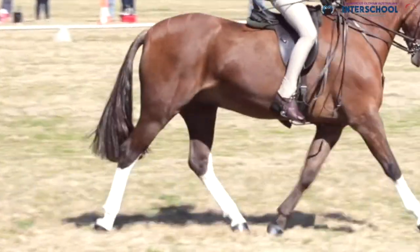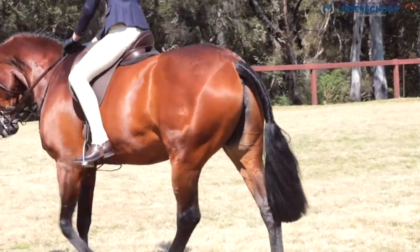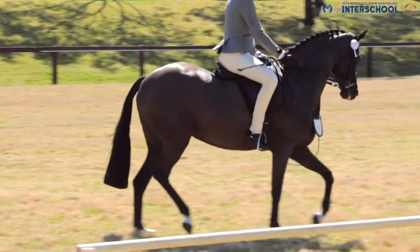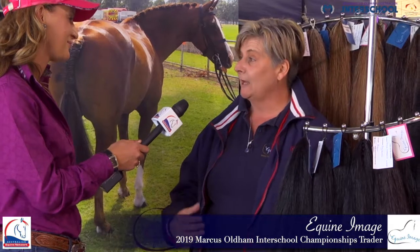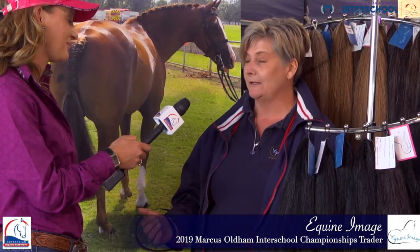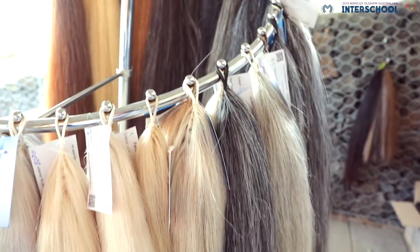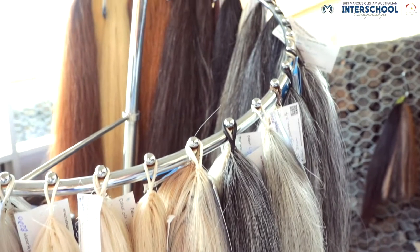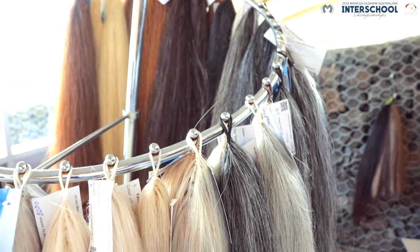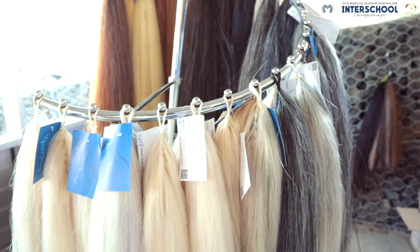I imagine there's a lot of horses at this event with those false tails in. Is it nice to see some of your tails trotting around the arena? Yes, I've had the pleasure of meeting a whole heap of our clients here at Interschools. A lot of clients over the 20 years of making tails have come, and we've fitted out a fair few tails the last couple of days. We've had the pleasure of getting great feedback from judges in the hacking, saying how well blended the tails were and how they sat.